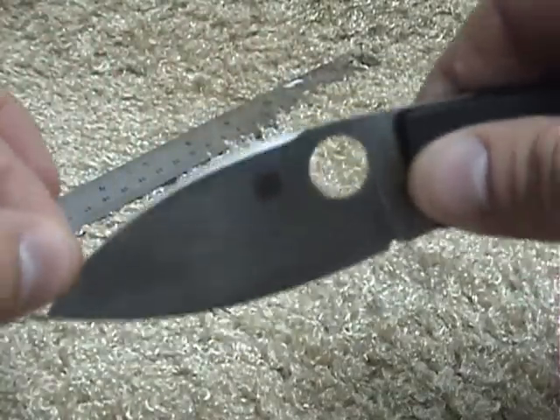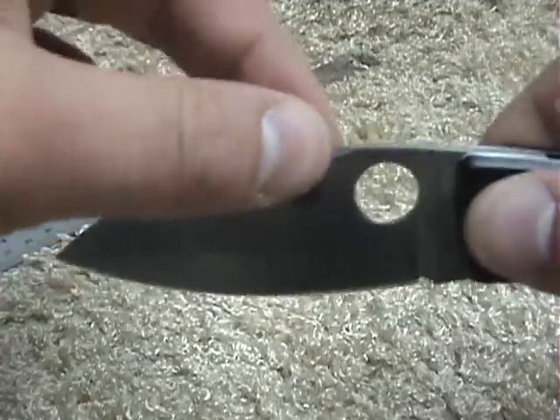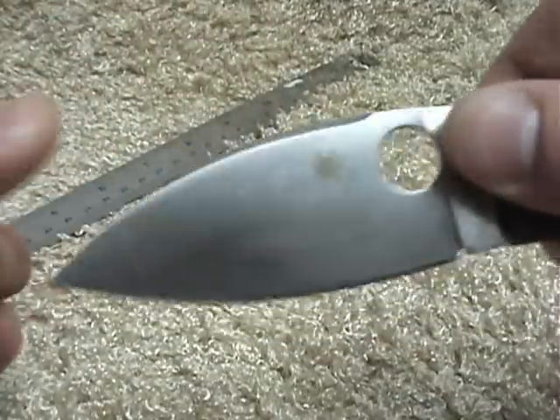It's just a big, tall, flat ground blade. It has a nice little swedge that comes down here, and I don't really think that serves any purpose other than just looking really cool.